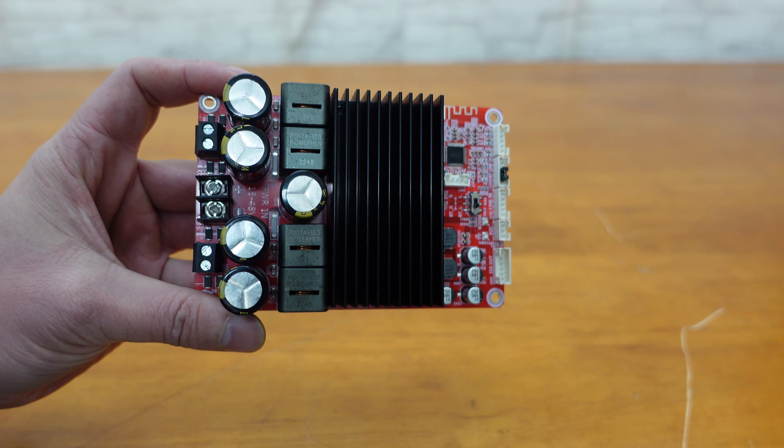With 2×300 watts power output at 4 ohm and a DC 48 volts power supply, the BDM8 delivers exceptional sound quality and power to your audio setup. And with Bluetooth 5.0, you can easily stream your favorite music wirelessly without sacrificing sound quality.